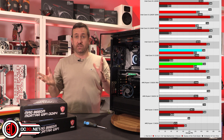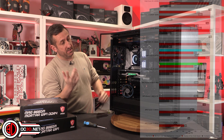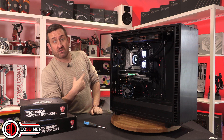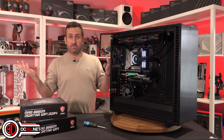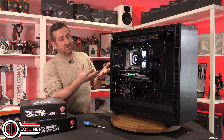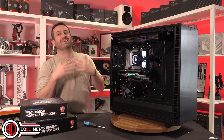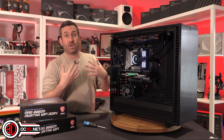I test all of my processors in exactly the same way, so all of the Alder Lake processors have been through this exact system — same motherboard, same graphics card. Yes, it's a 2080 Ti. When was the last time you actually saw a 3080? I grabbed the graphics card I'd used previously so that we could compare stuff, and that's the critical thing — we do it in a way that you can compare them.